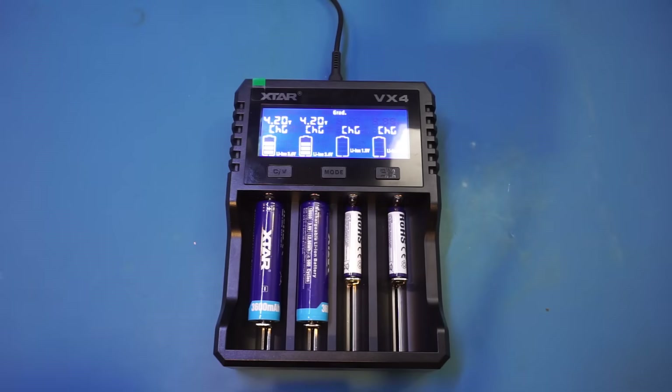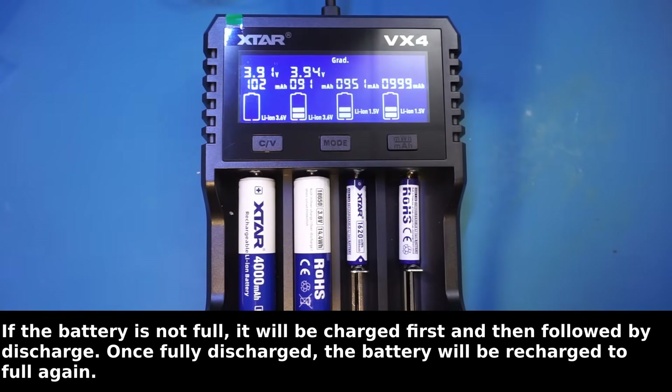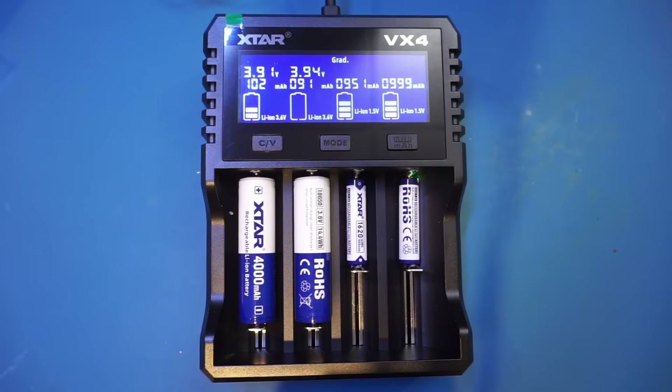I'm not exactly sure what 'grad' means — probably grading or something similar. If I were designing this, I probably would have kept it simple by just displaying 'discharging.' Anyway, once in discharging mode, it will display the capacity measured at the moment in milliamp hours. The discharge current is fixed at roughly 300 milliamps. Keep in mind that for smaller batteries, 300 milliamps could be a relatively high discharge rate, and the measured capacity may be lower than specified as a result. Typically, battery capacity is rated for a discharge rate between 0.05C and 0.1C, and unfortunately the discharge current cannot be changed.